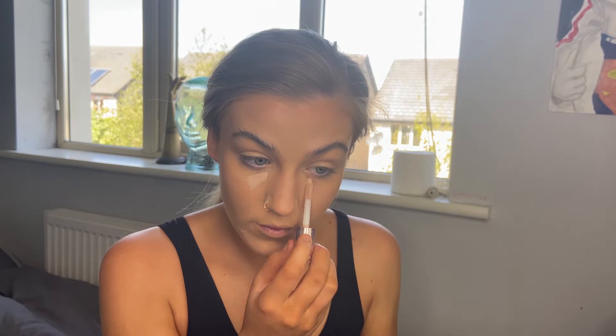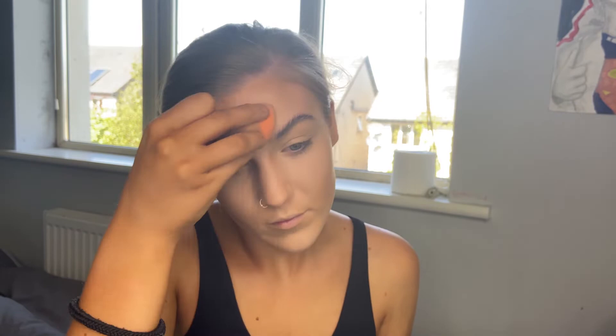Going back over with my foundation brush to make sure there are no harsh lines or unblended areas. I'm going to conceal with the Revolution Conceal and Define just a little bit under my eyes for extra coverage — that one's in shade C4. Then the Florimar contour stick in shade 01, and putting on some Liquid Illuminate by Florimar in the shade Sunset Glow.